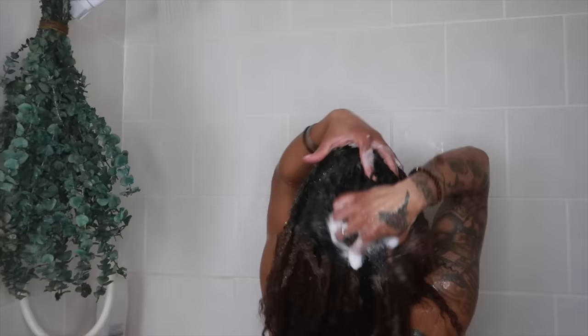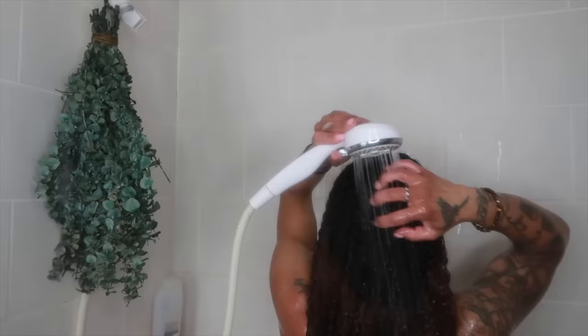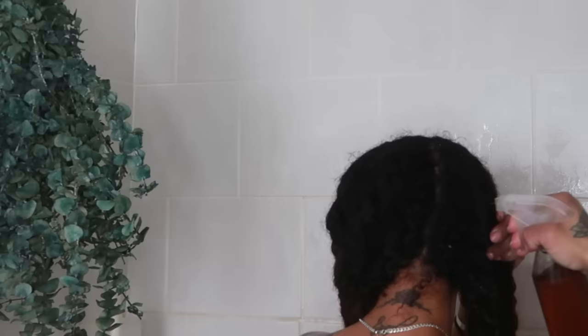Before applying the clove spray, you want to start off with clean hair so you can reap the most benefits. Being that I have a lot of gel and buildup from styling throughout the week, my hair could use a good cleanse. After thoroughly rinsing my hair, it's time to apply the clove juice, focusing on my roots.